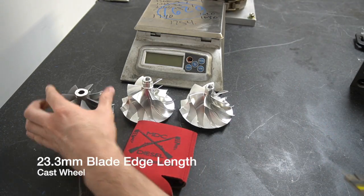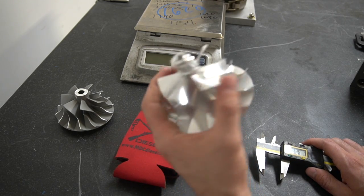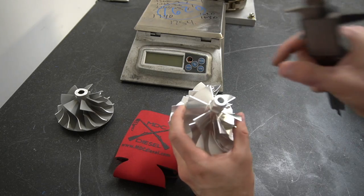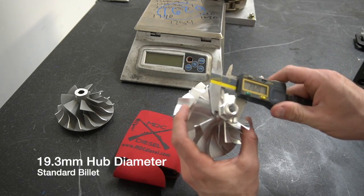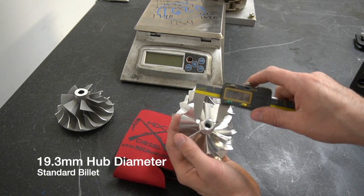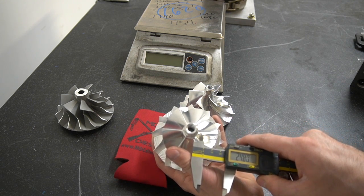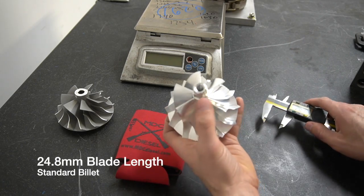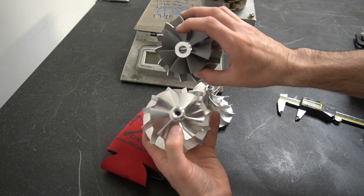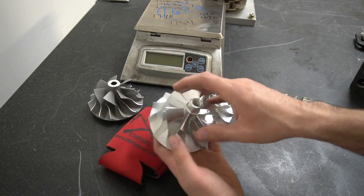Take those measurements and compare over to the billet wheel. Billet being a stronger material, we can make it thinner and control the pitch angle a little better — it's overall a better option. This takes more time to make since it's a forged block that we have to machine. This does have an integrated nut, so factor that into the weight. Measuring this hub comes out to 19.3 millimeters — saving roughly 1.1 millimeters. The blade comes out to 24.8 millimeters versus 23.9 on the cast, saving about a millimeter per side. This one's also taller — about 48 millimeters versus 42 millimeters on the cast — so you've got six millimeters of height here, and more blade area overall.